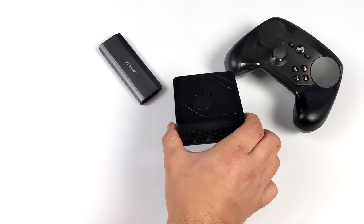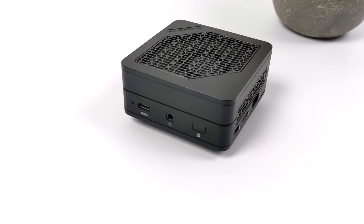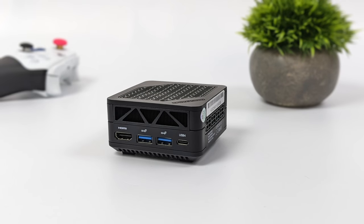It's really amazing how compact they were able to get this system and still have it perform like it does. We do not have Ethernet with this, but up front they've left us with a 3.5mm audio jack and USB 4, which will support power in and video out — so you can actually use this in single cable operation mode. Over here on the right-hand side we've got a micro SD card slot, one full-size USB 3.2 port, and around back we've got a full-size HDMI port, two more USB 3.2 ports, and another USB 4 port.